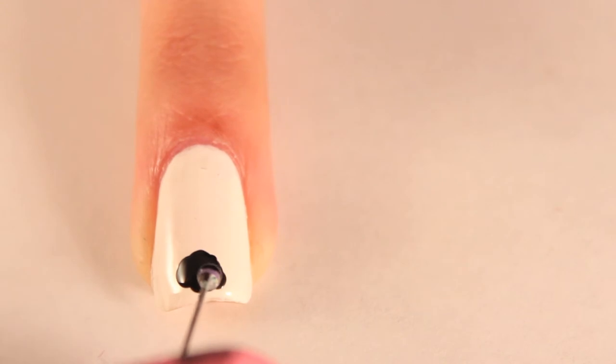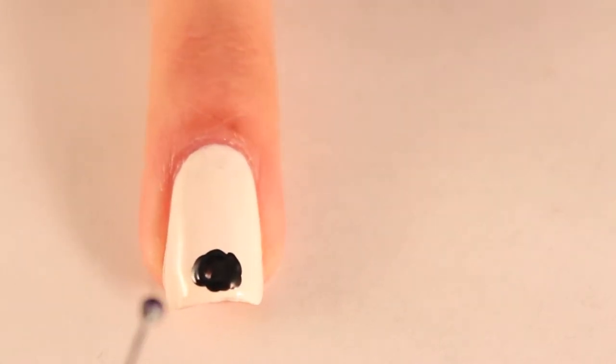Use a dotting tool to create the body of the spider. If you don't have one, you can make your own out of household items like I did.